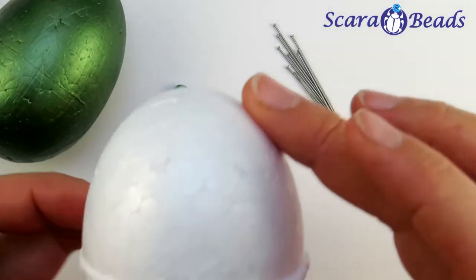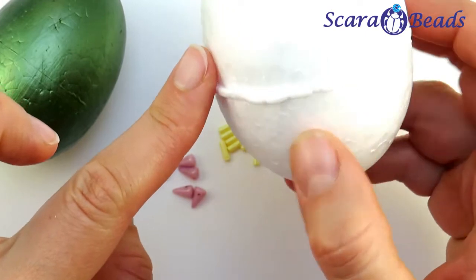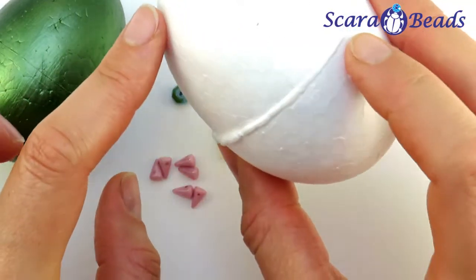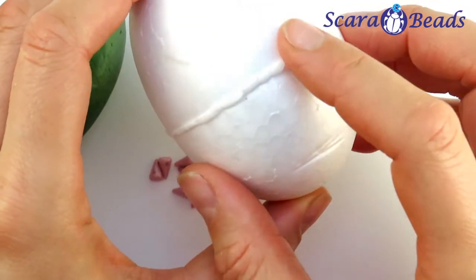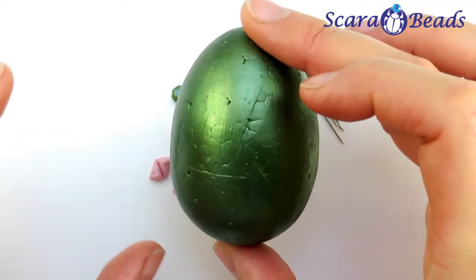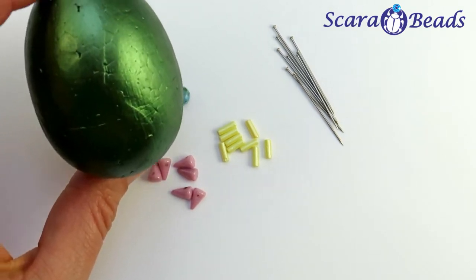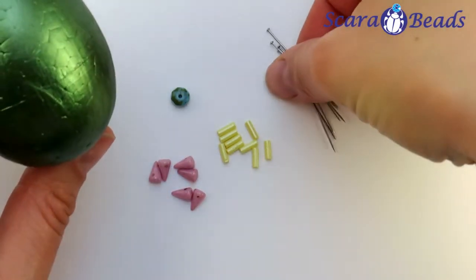Before we start, I would like to tell you more about the egg bases. When you buy them in the shop, choose ones of good quality without cracks and dents. A seam will be an obstruction — this part of the egg will be visible and not covered by beads. So we really need good quality foam. I've painted this egg in advance in a metallic color. You can also use gouache or tempera paint but you might need several layers. You can mix colors and paint different patterns.